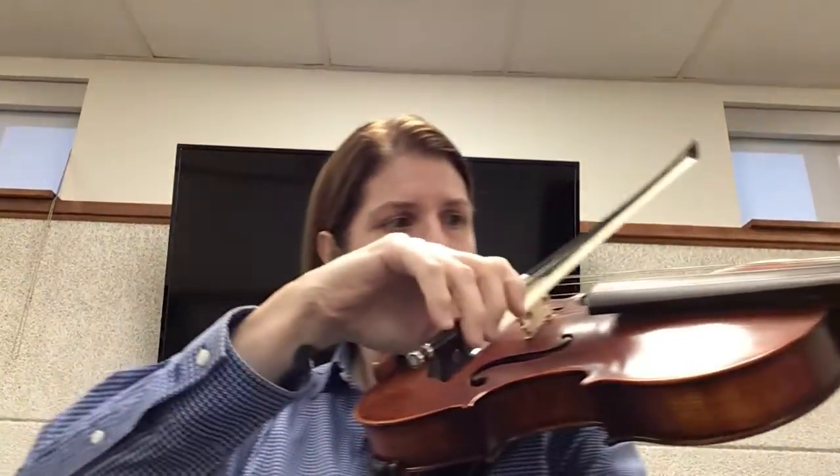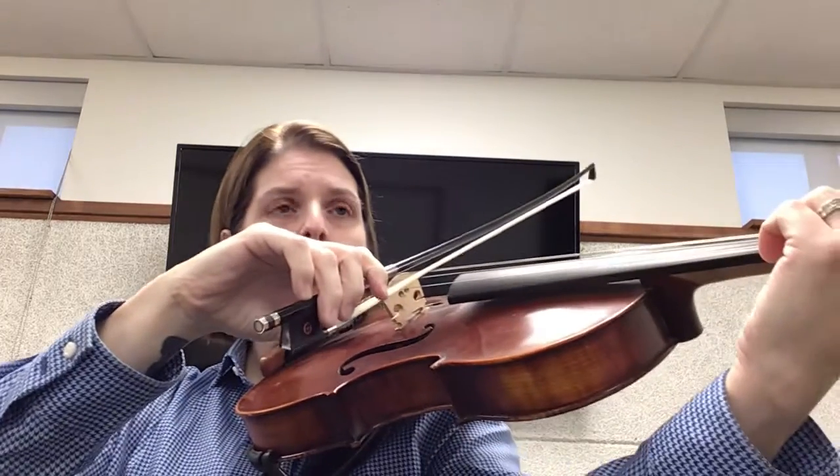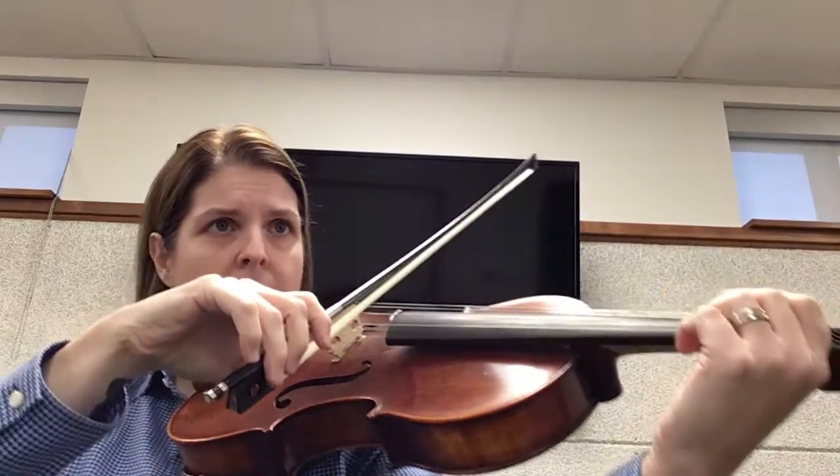Quarter note equals 96. One, two, ready, go!